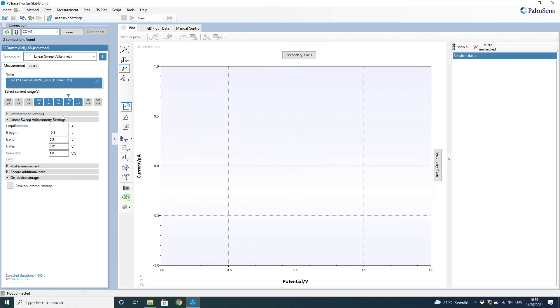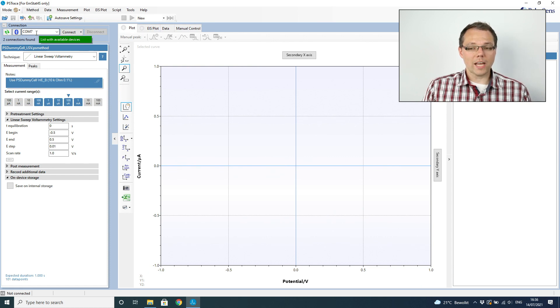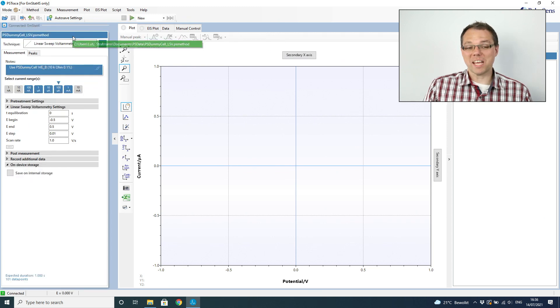Now we have set up our measurement and we're ready to use the software to control the potentiostat. I've already installed and started PS Trace on this computer. First, we need to tell the software that we have an instrument to connect to. On the top left, you find the connection section. In this drop-down list you should see the EmStat 4S as an available device. If you don't, you can refresh, and most of the time you will find it. If not, check that the USB connection is done properly. Then press the connect button — we're connecting and we are connected.